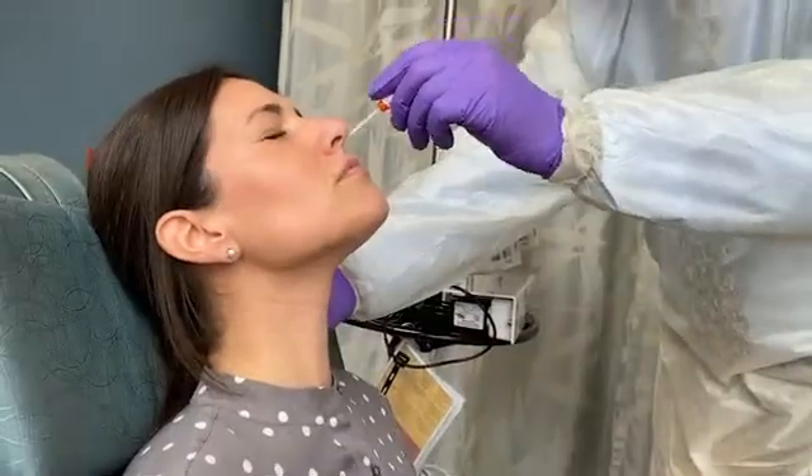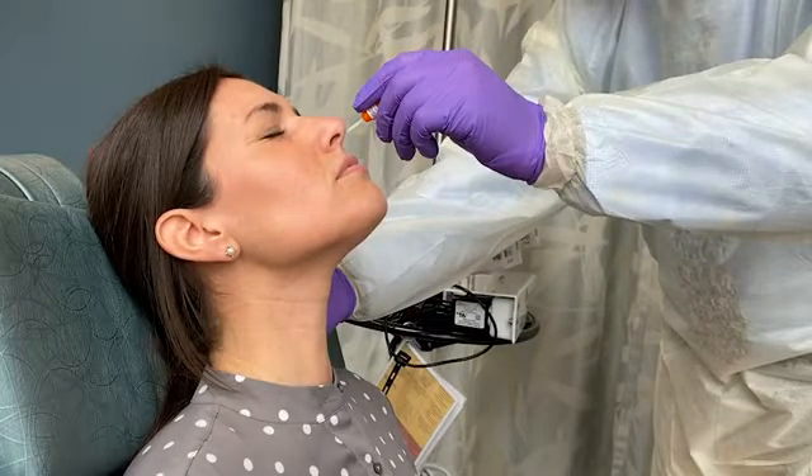Ask the patient to close her eyes to lessen the mild discomfort of the procedure. Gently insert the swab along the nasal septum, just above the floor of the nasal passage, to the nasopharynx, until resistance is felt.